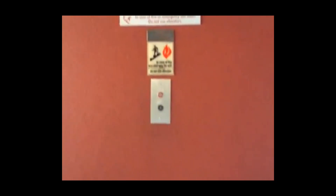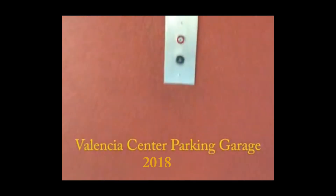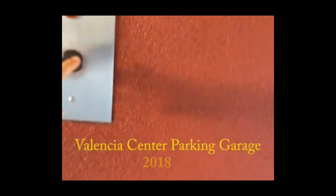This is the elevator in the Valencia Center parking garage in Valencia, California. Today we're joined once again by a knowledgeable technician from Mitsubishi Electric for a rare look at one of their elevator cars and a few other surprises. Follow me.